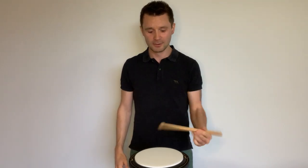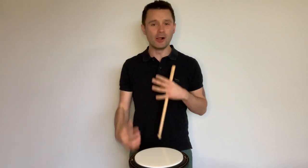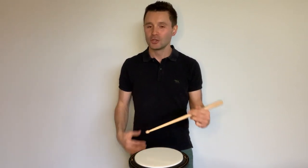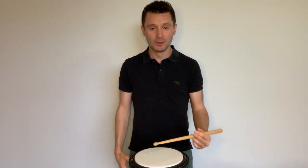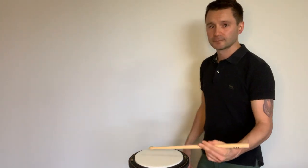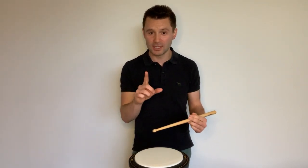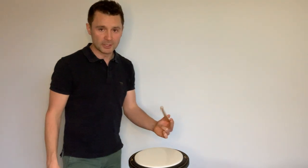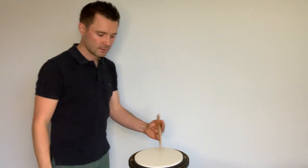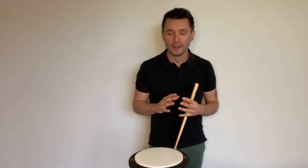Nice clear strokes as you come down, striking the middle of the drum or pad — that's something to work on. That's all elbow movement. Next is the wrist — you won't get as much power as the elbow, the movements are much smaller, but you can get more speed. I'll show that from all angles so you can get a feel for what's happening.